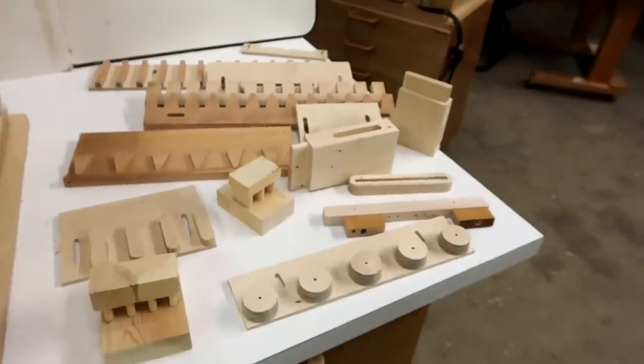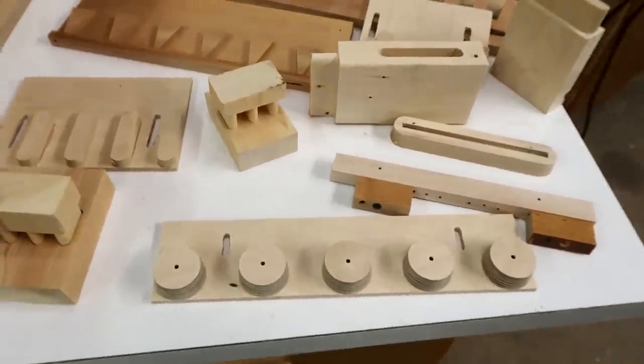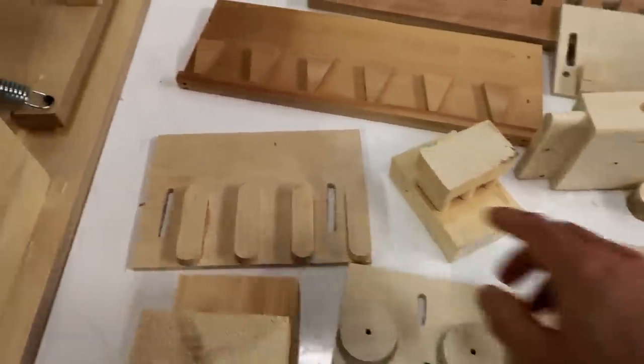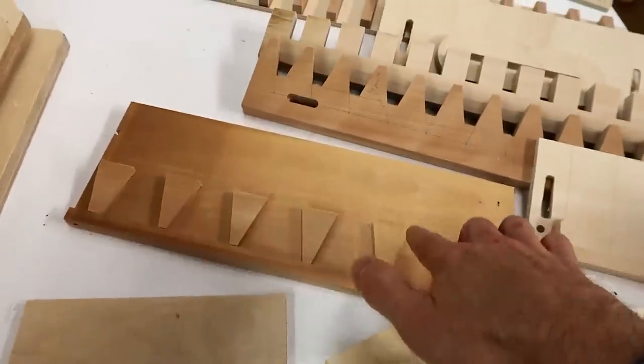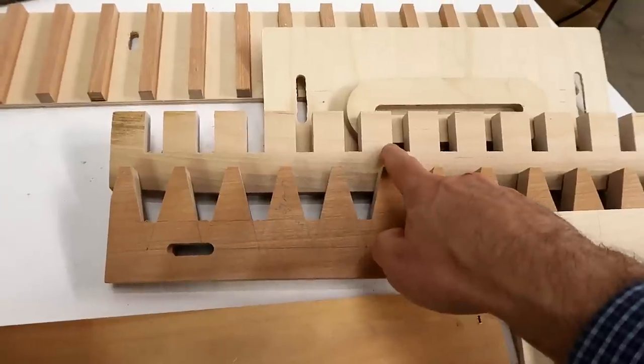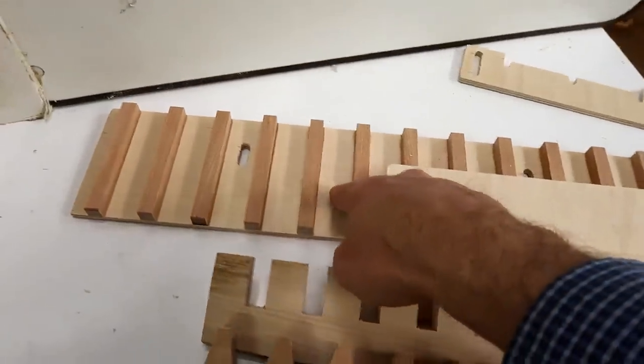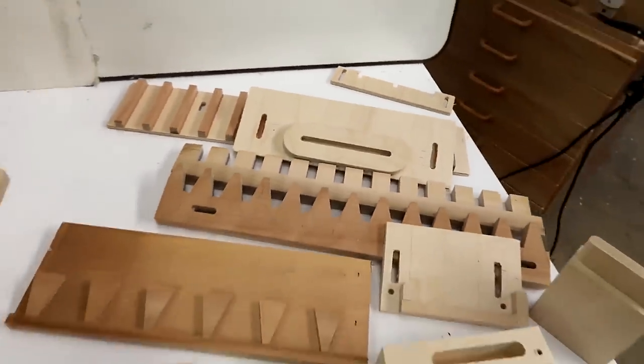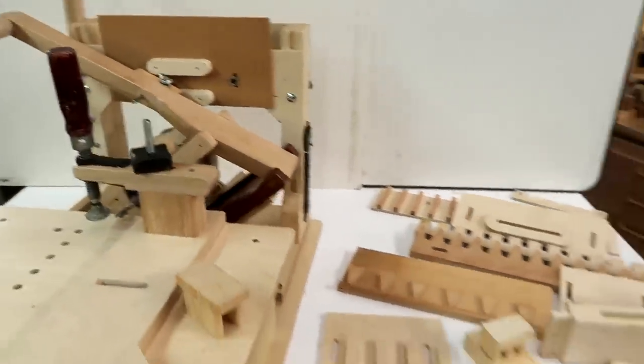Of course, it can cut a lot more than mortise and tenon joints. For instance, this will make integral dowels on the end of a piece of stock. This is a quadruple mortise and tenon. This is for half blind dovetails. These two are for through dovetails. This one's for box joints. This one's a really big tenon template. So anything really that you can cut with a router, this will cut.